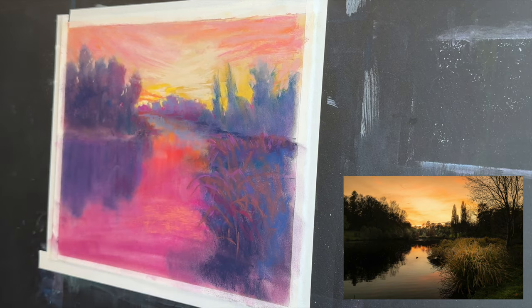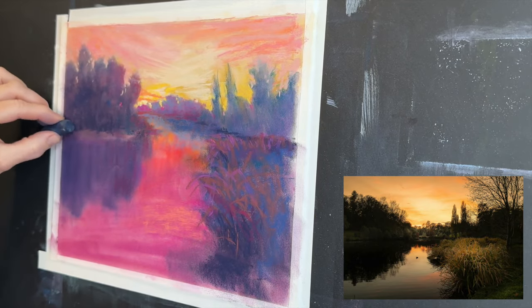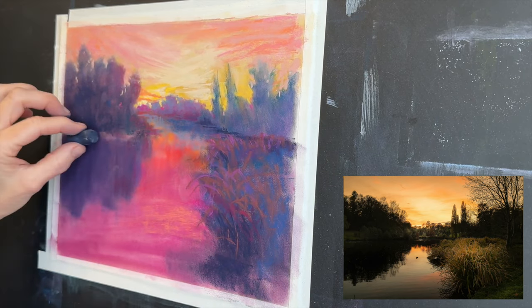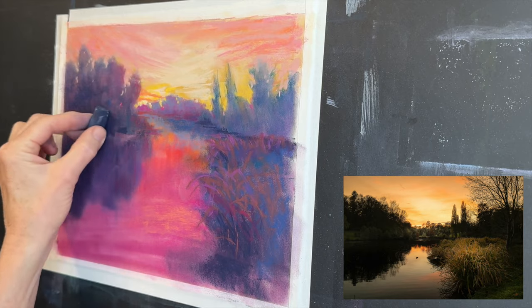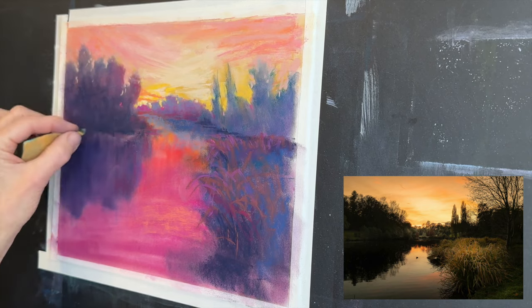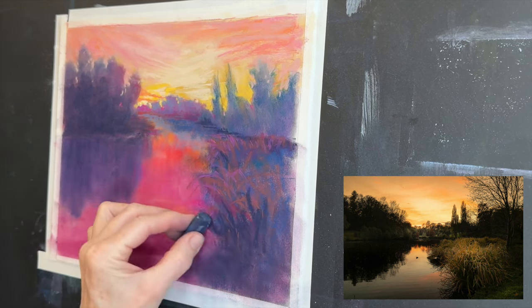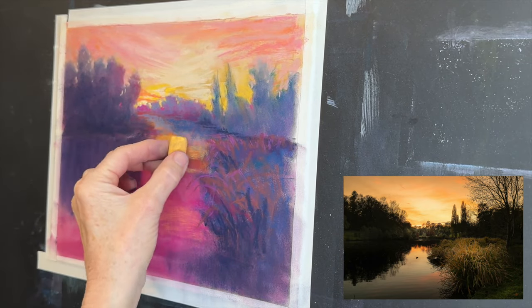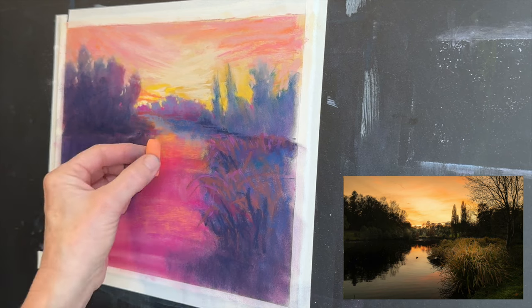Now I'm going to start adding some blues on the water — that's going to give that feeling of flatness. I sometimes have a little challenge with this if my painting surface is not super flat, because what we're trying to do is create a super flat stroke. I've added a little more darks to the foreground trees and a little more in the reflection. I realized I needed a bit more contrast and dark values at the base of those trees where it's more in shadow.